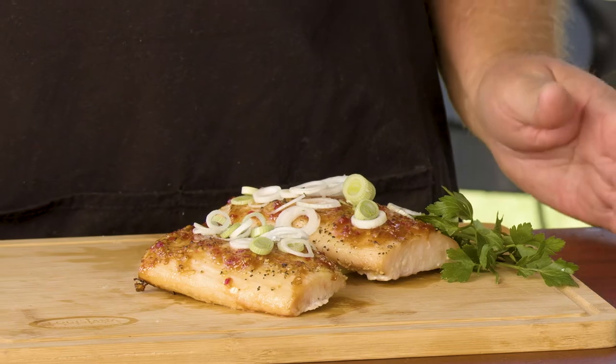Hi everybody, Chris Rock back on the Louisiana Grills patio. Today we're going to be making glazed mahi-mahi on the Louisiana Grills Founders Legacy 1200.